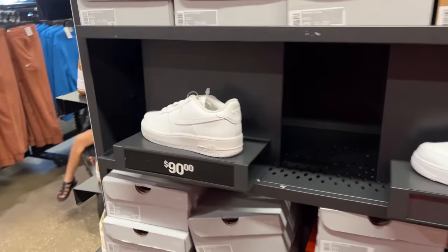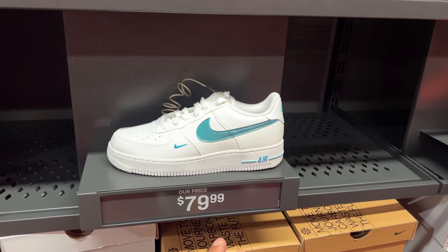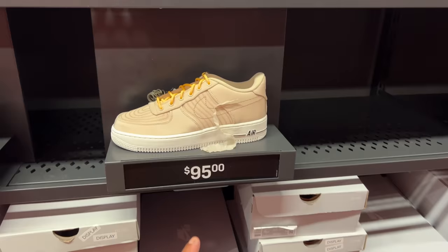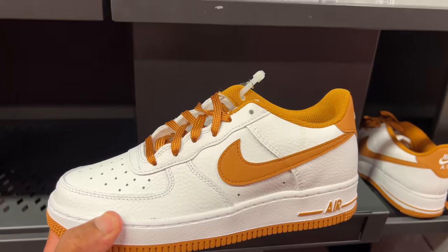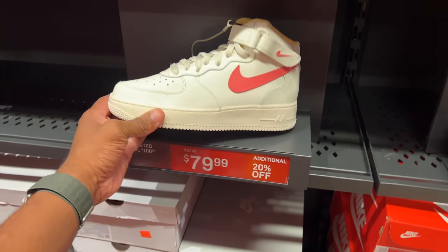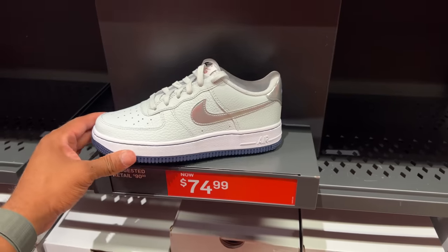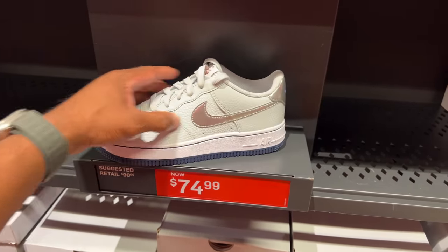I have not seen this many Air Forces in the building ever. We got the all-white Lows, the white with iridescent colorway for $80, predominantly all orange for $95 — different material on this one. This is all Lows. We got this white crested dome, keep these mids GS, 20% off at $79.99. This colorway gives me Yankee vibes — almost, not quite. I like that navy blue outsole with the silver swoosh.